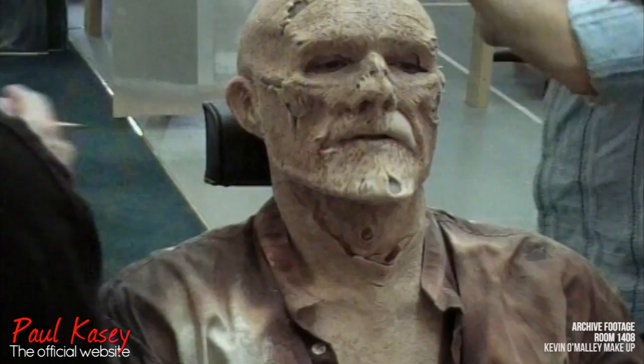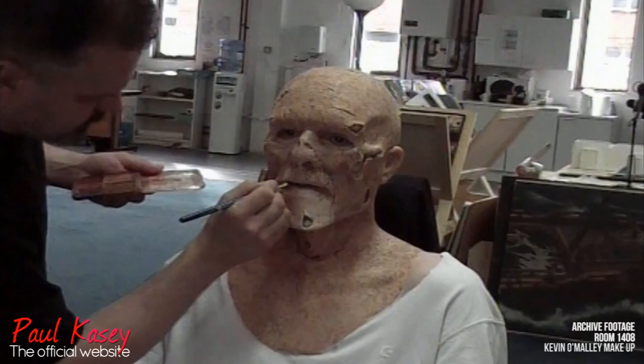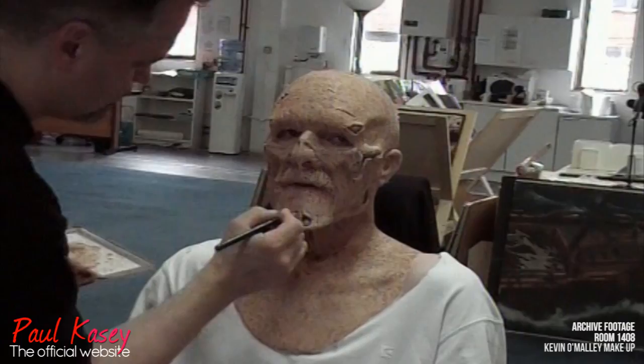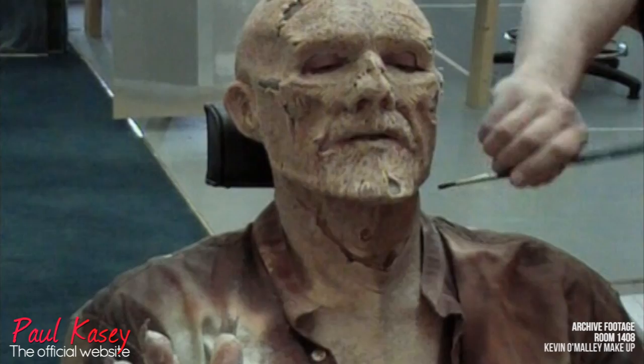O'Malley's basically four colours. He's the basic skin tone which the pieces are cast in — you can still see the lower lips in that colour — then there's a colour called Midnight Brown, Espresso 2, and Red Oxide. Those are the only colours that are painted on afterwards. You can see the parts of the rigid helmet showing through: the cheekbones, a bit on the nose, bottom of the jaw there.